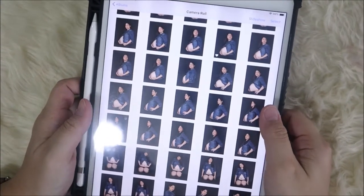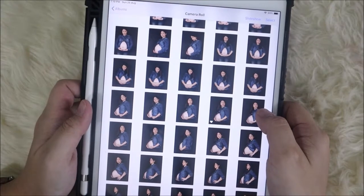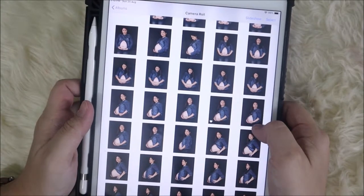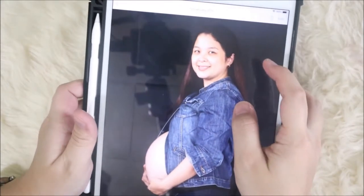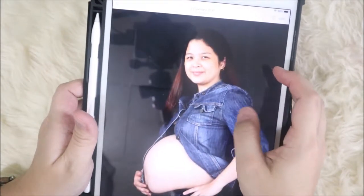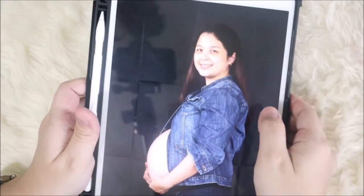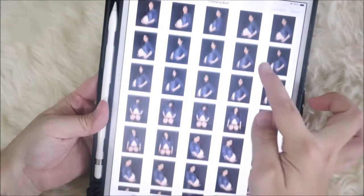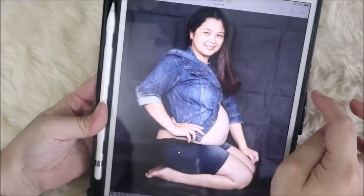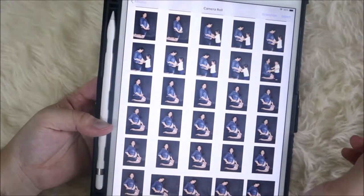I recently had a photo shoot with my husband — a DIY maternity photo shoot, which we have been doing since our first child, but this time we wanted to level up. I'm pretty much satisfied with the shots, they're not so bad, but the problem is it's not perfect either — mainly because of the backdrop. We used a plain black backdrop that had some wrinkles on it.